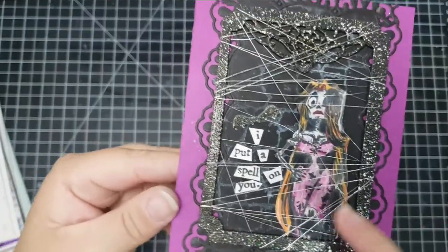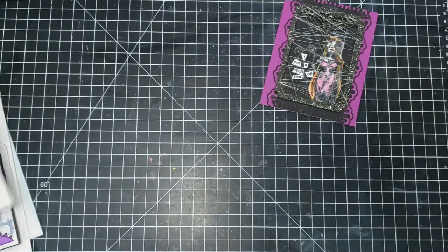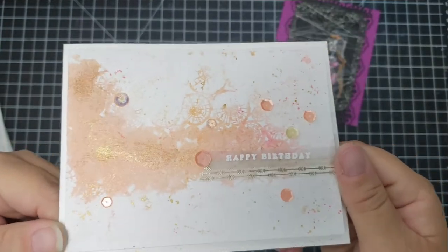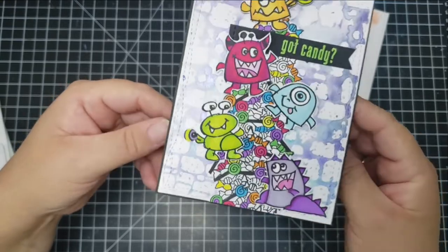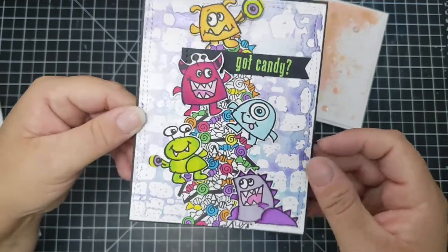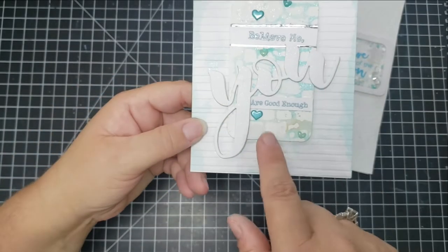The first card uses a Tim Holtz stamp with the sentiment 'I put a spell on you.' I used some Ranger embossing powder for the frame and silver thread for a cobweb look on the outside. Another card has heat-embossed 'happy birthday,' a few sequins, a strip of washi tape, and a little splattered paint on the card base. One background I used for a Halloween card with cute little monsters colored with Winsor Newton alcohol markers. Then this card — I was going to use the background but cut it all up.